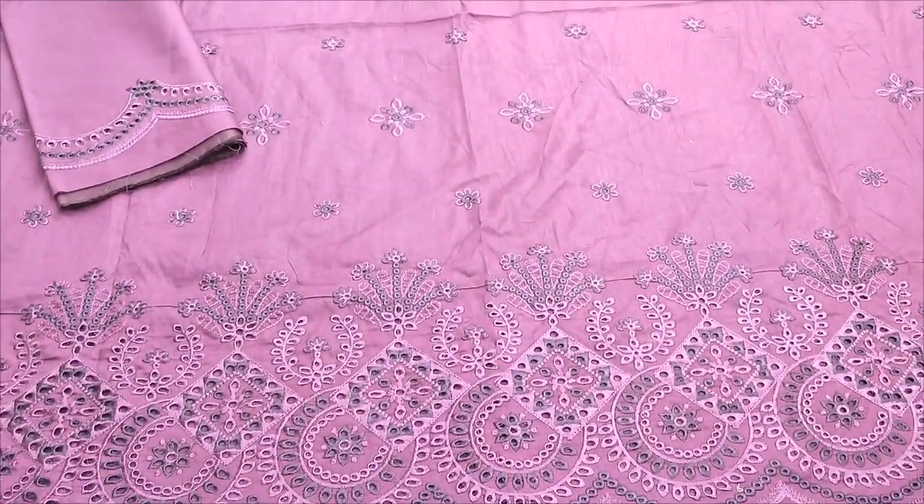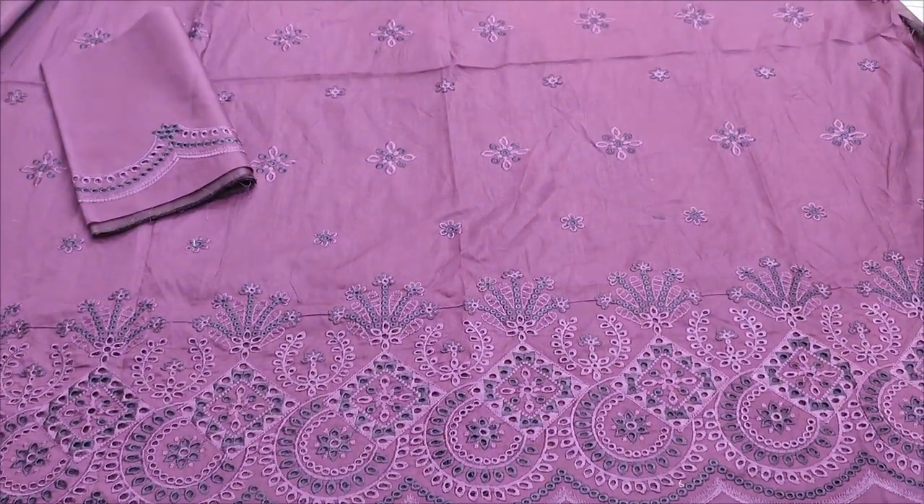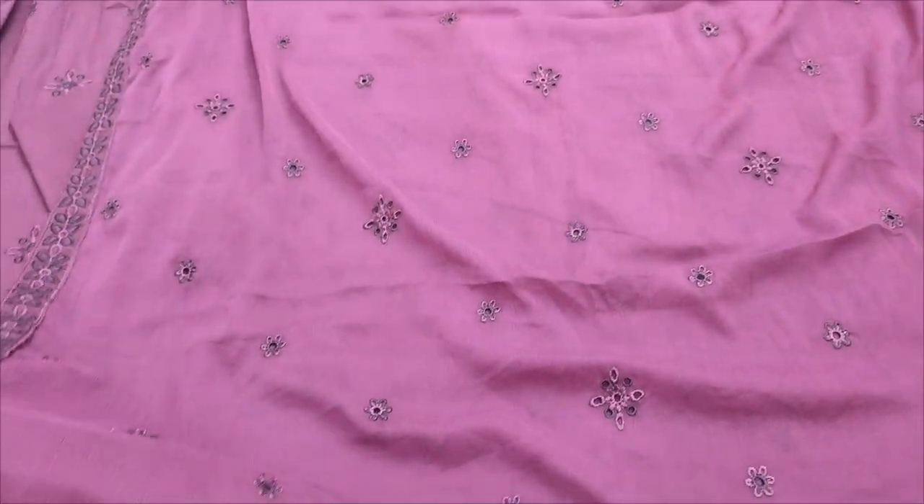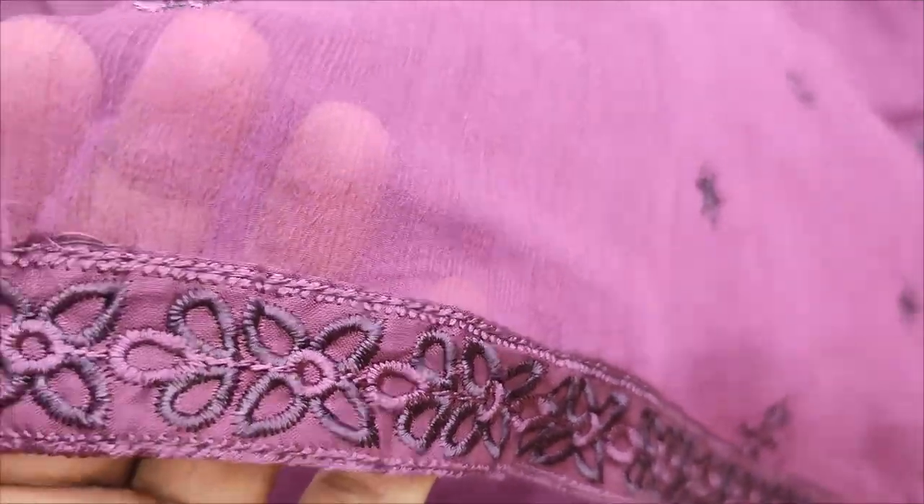Summer cotton fabric, embroidered with chicken curry in the fabric. Chiffon embroidered and ready, four sides embroidery.